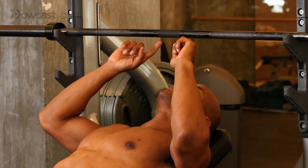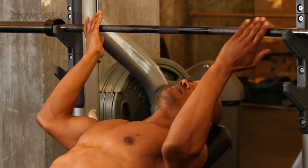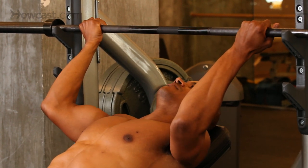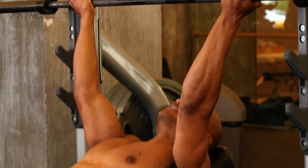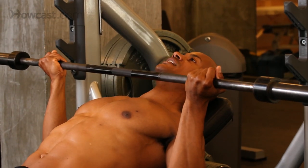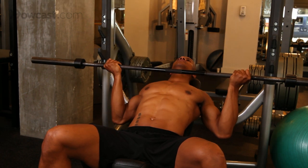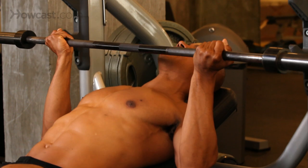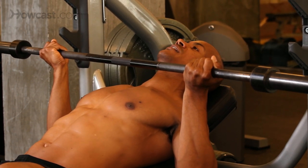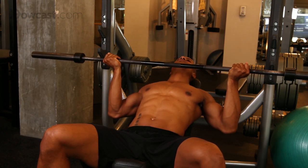What we're going to do is make sure our eyes are right under the bar to prevent ourselves from hitting it. We have our hands facing up, grabbing in the same position, pressing up over the head, coming down slowly to the chest, back up. Slow again to the chest, back up. Now I may be saying to the chest, but obviously I'm not touching my chest. A couple inches above your chest is fine. You have to look at the positioning of my lower arm — as close to parallel to the floor as possible.